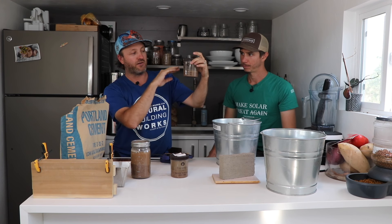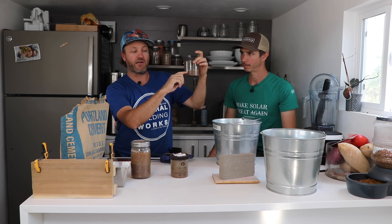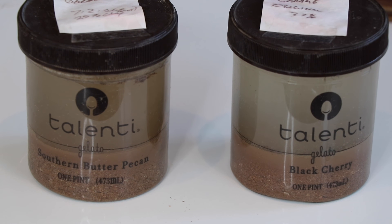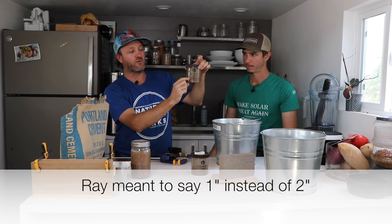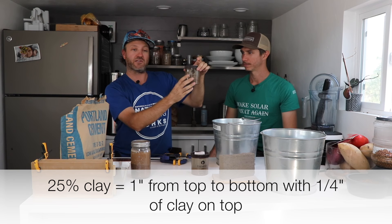The clay content is very important for the rammed earth soil mixture. We've done a couple of samples here — the original dirt showed a 37% clay content, and we want to shoot for around 25%, so we added some sand to get it down to 25%. To measure, we drew a line at the sand strata and a line at the clay strata, measured the entire distance, and then calculated the percentage of clay relative to the full distance. So if our total is two inches, a quarter inch of that would be clay on top and the rest sand and gravel.